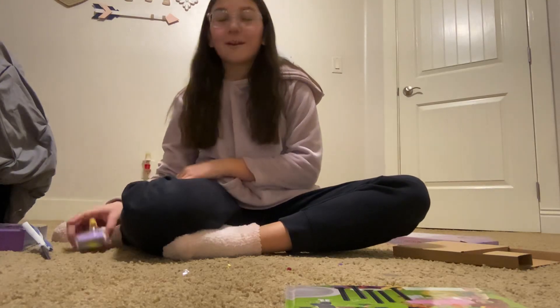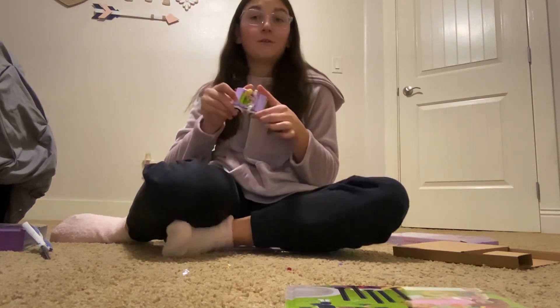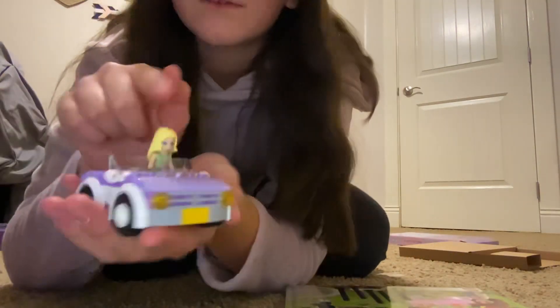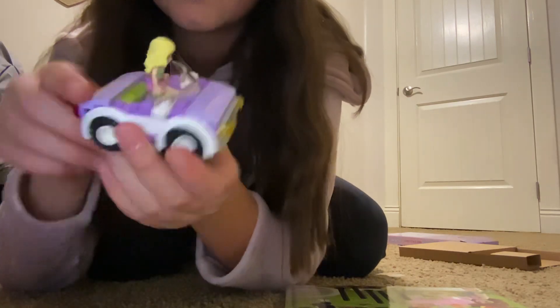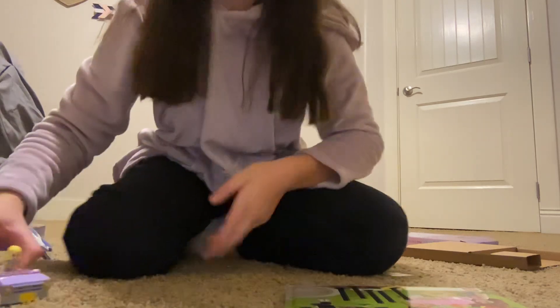Welcome to part two of our LEGO Build Your Own Adventure. In part one, we started off this car, and now it is complete. We have our character, Liza, in here, and here is her car to ride us around on our adventure.